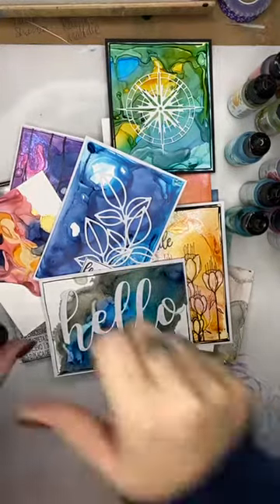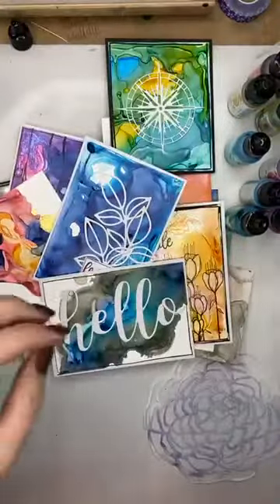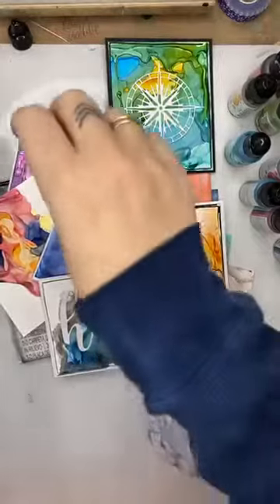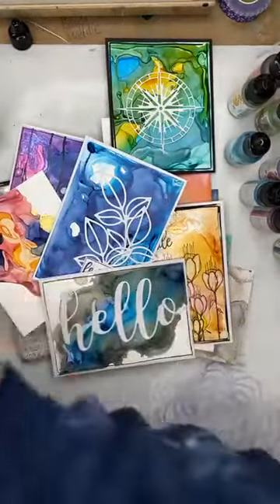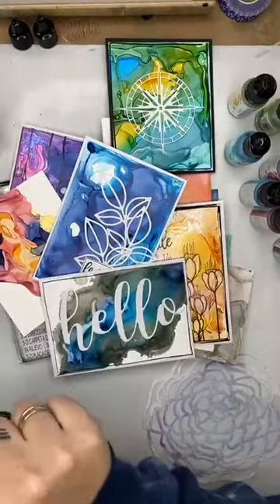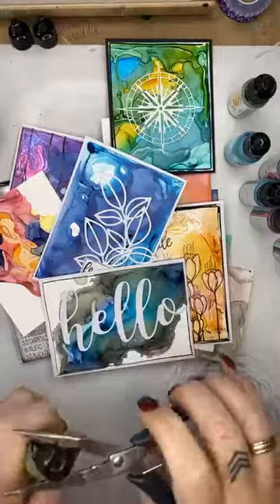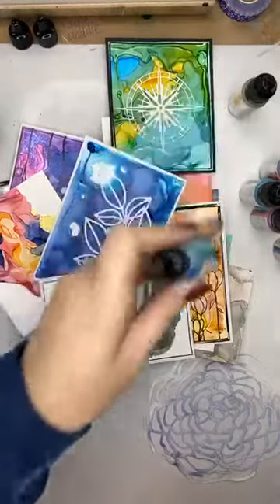Good morning Joanne, good morning Suzanne. I'm just going to give it a couple of minutes while I open some of these bottles and get them all ready. A couple of my lids are super gross and sticky, so I like to make sure they are opened before we start, because I'm lazy and I don't do them up properly when I finish with them.